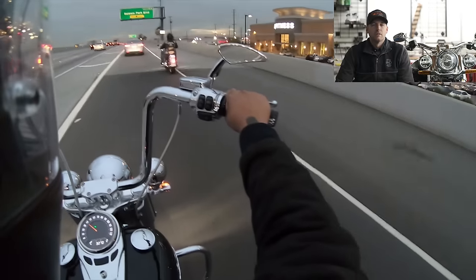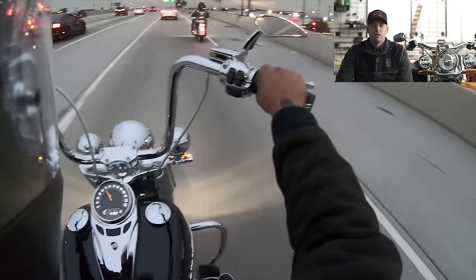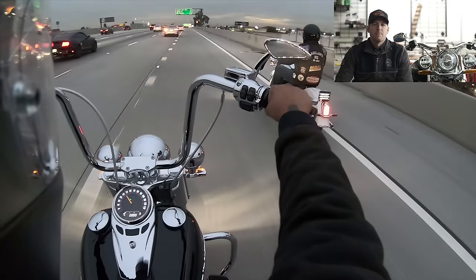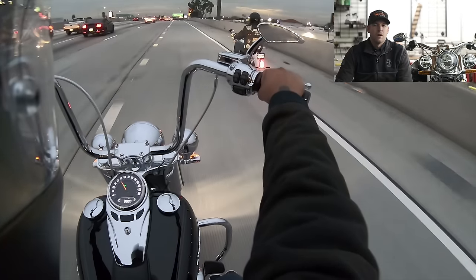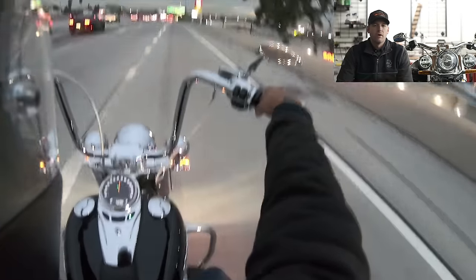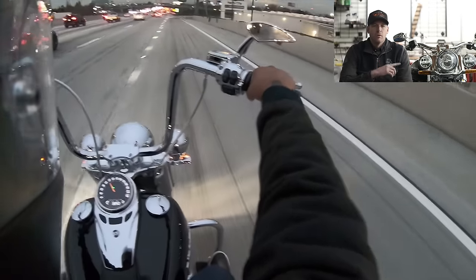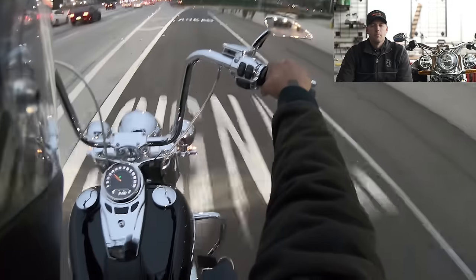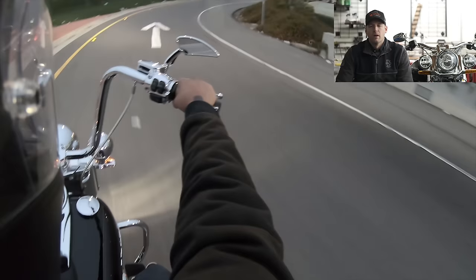You can just ride these bikes a lot more aggressively than the old Softails. The old Softails — especially the Deluxes, Slims, and Heritage with floorboards — used to scrape really easily. You can certainly still scrape these, but you have to lean it over quite a bit more. On the old Deluxe prior to the 2018 model year, you'd scrape the boards on accident anytime you were having a spirited ride through the canyons.